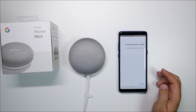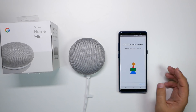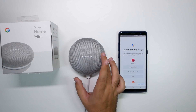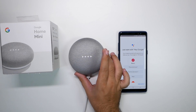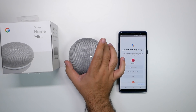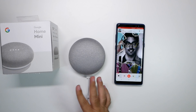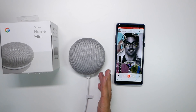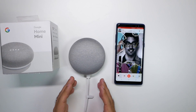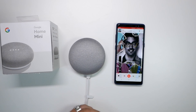Alright guys, hopefully you did like this video now that it's all set. The device says: 'Hi, I'm your Google Assistant. I'm here to help. To learn a few things you can do, continue in the Google Home app.' That is loud — I was not expecting it to be that loud. This is actually pretty loud. It really surprised me with how loud this speaker was. Color me impressed.